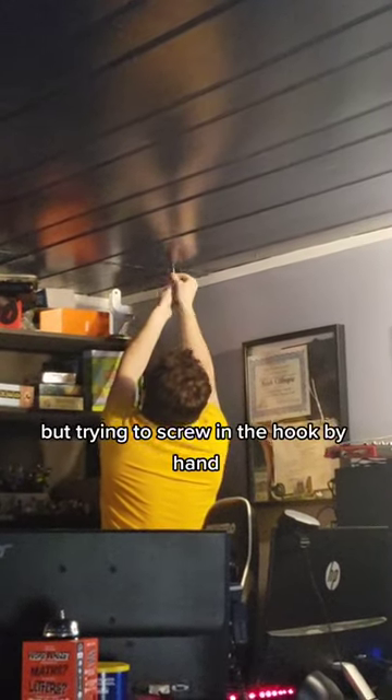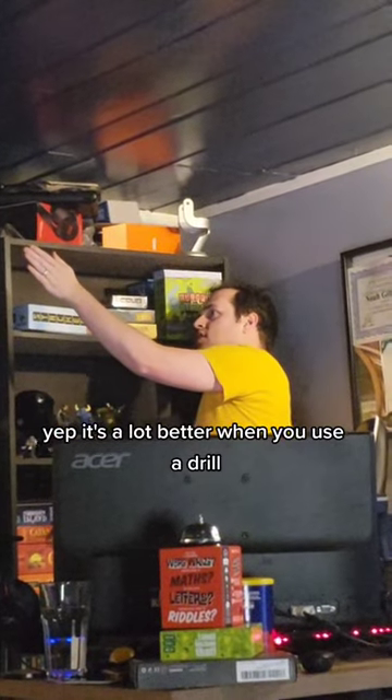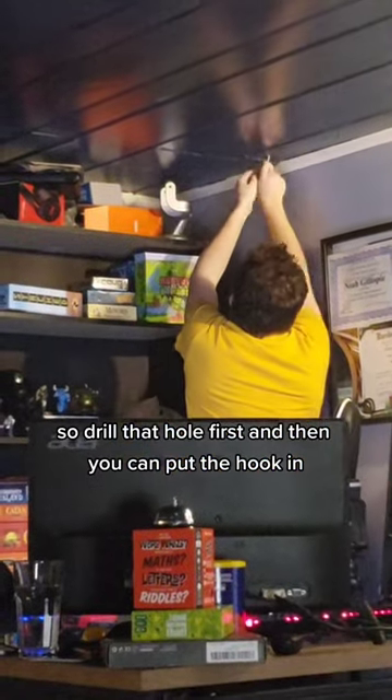And now this is embarrassing, but I was trying to screw in the hook by hand. It's a lot better when you use a drill. So drill that hole first, and then you can put the hook in. Silly Cappy, goodness gracious.